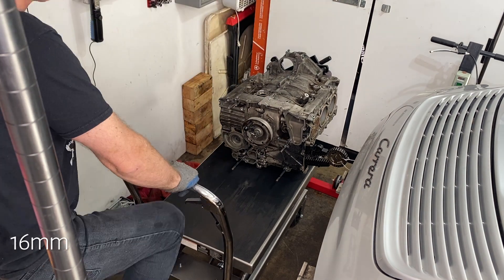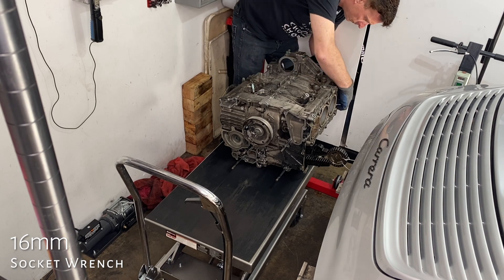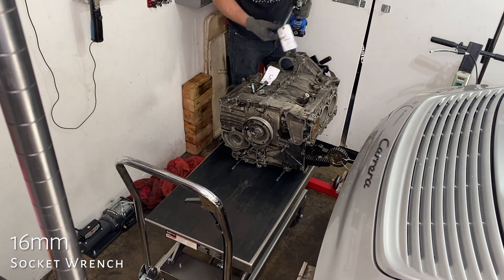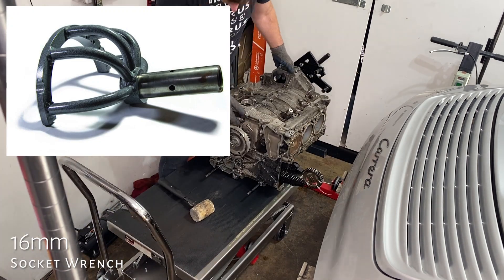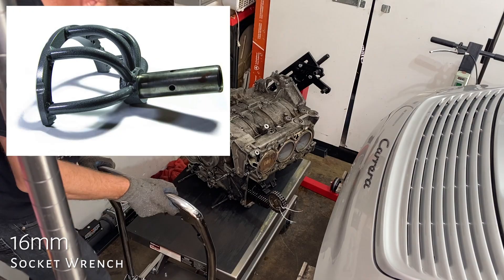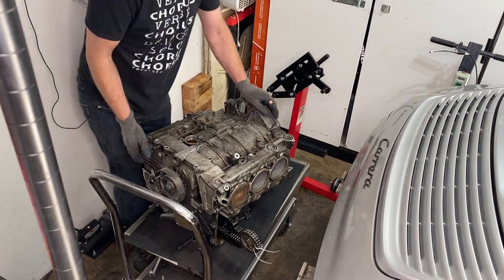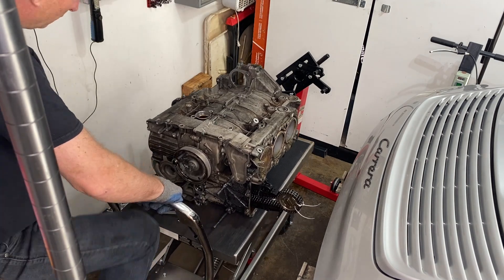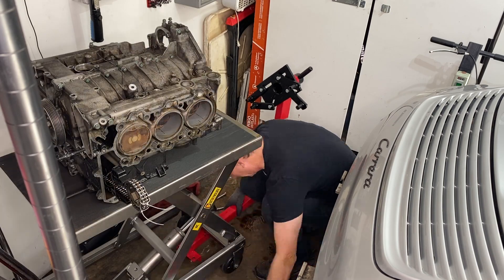We need to transfer the engine back to the hydraulic table to split the engine in half. If you have one of those fancy Porsche engine stand adapters, you don't have to take it off the engine stand — you can split it on the stand. I don't have one of those, so we're swapping it back over here. I did have to swap the wheels around. If you're wondering about anything to do with the engine stand, check out episode 12.